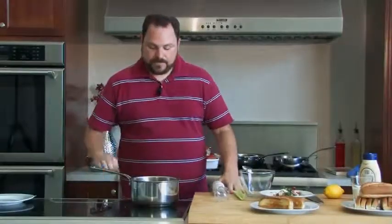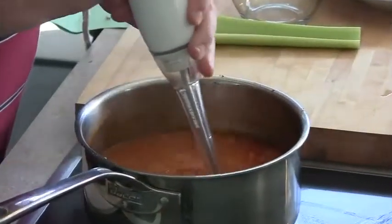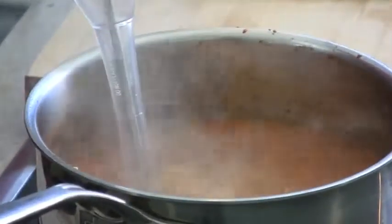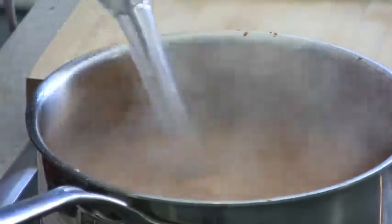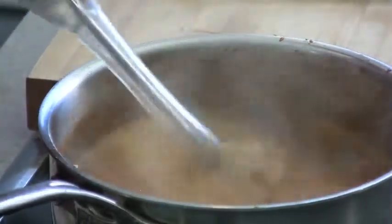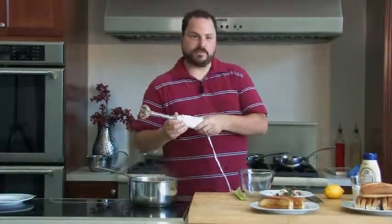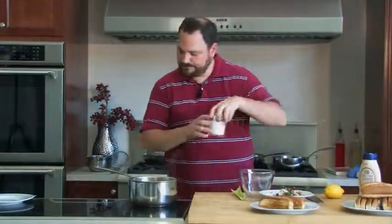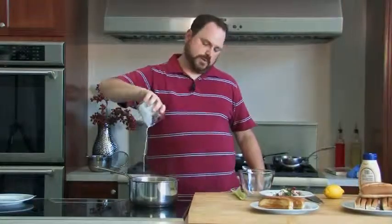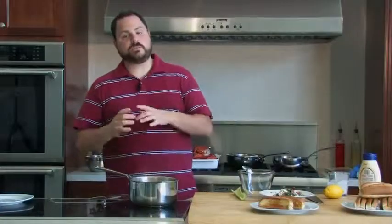Our soup has simmered good and long. Our vegetables are nice and tender. I'm going to use this immersion blender, stick it in here and puree it. This is a chunky soup — we want there to be chunks, we don't want it super smooth, and we're not going to strain it. Our soup is essentially done. We're going to add a little bit of cream — or a lot of cream, sure, why not. Give that a stir. This has gotten most of its lobster flavor from the stock we made. We are going to chop up a little bit of lobster and throw it in there, and use a couple of big hunks as garnish.